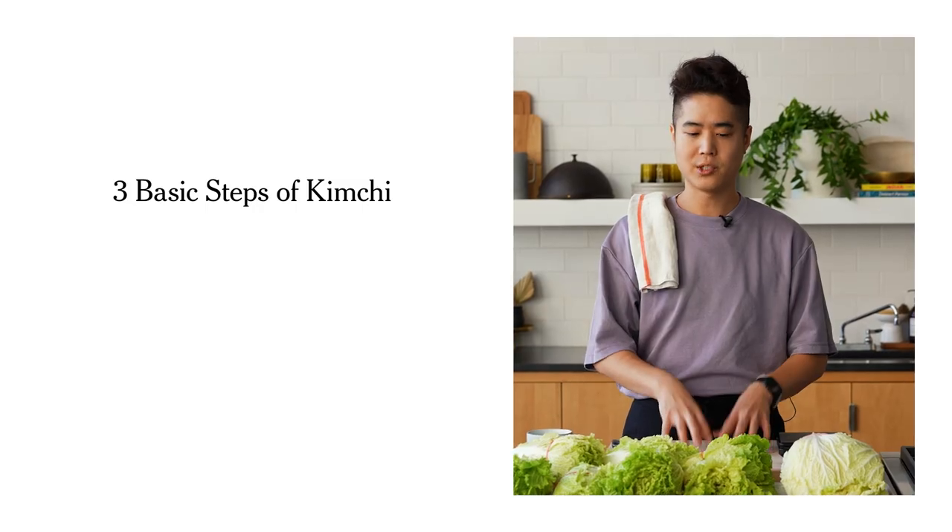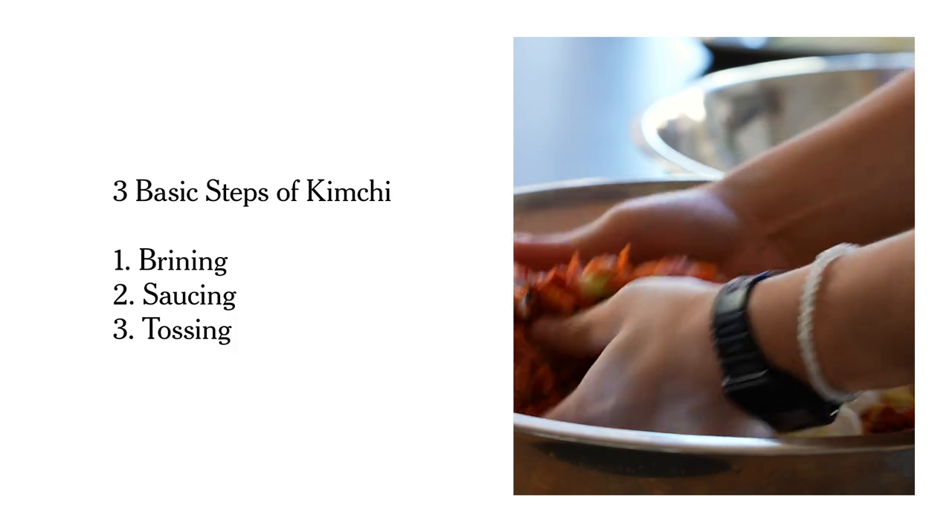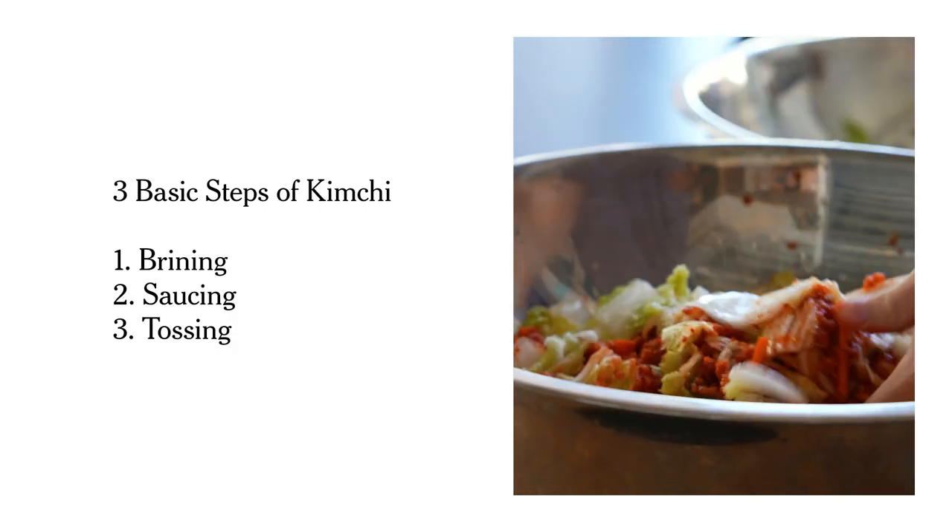Hi, I'm Eric Kim. I'm a cooking columnist for the New York Times, and today I'm going to show you how to make kimchi. The main thing I want to say is it's not as hard as people make it out to be. As long as you know the basic steps — brining the cabbage, saucing the cabbage, and tossing the cabbage like a salad — that's it. It's three steps. I'm going to show you those three steps across three different recipes.